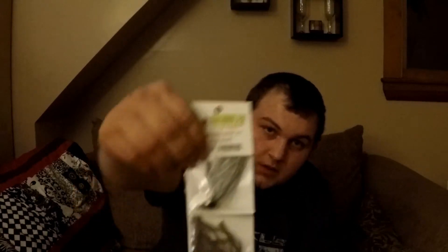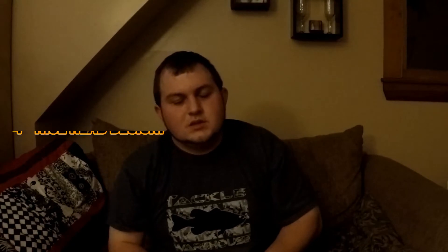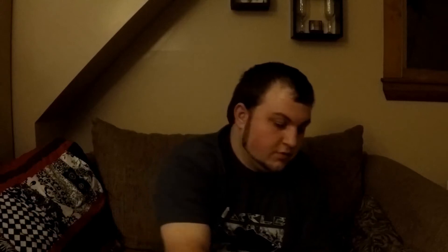This is a swim jig by Gambler. These seem to be really, really nice. I like Gambler jigs because they have a little bit longer skirt. And here's some Rage Tail Craws in black and blue.